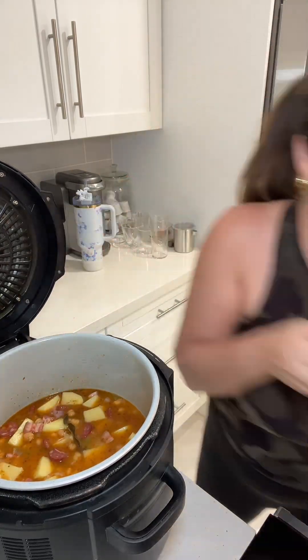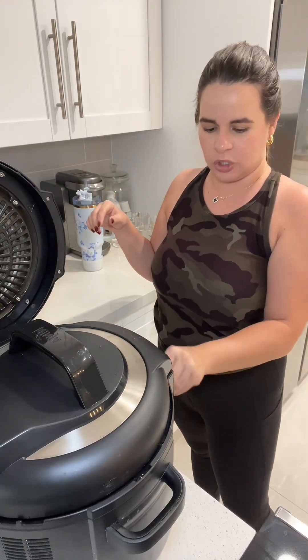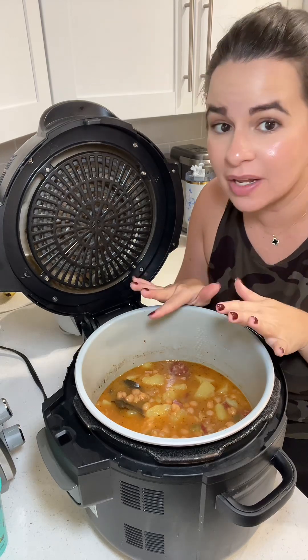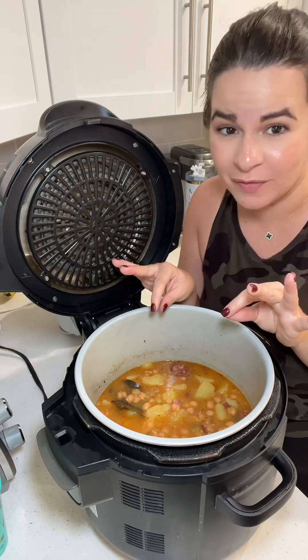It just hit me that I had every intention of adding calabaza and I completely forgot. So if you have calabaza, 10 out of 10 recommend adding it in here too. This is done — go ahead and taste it, make sure the salt level is good. My potatoes are super soft, more than fork tender.